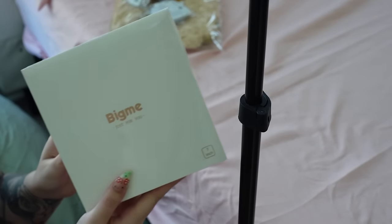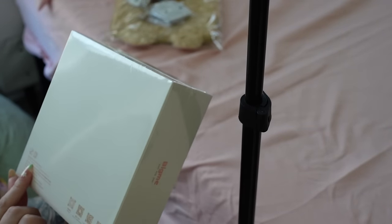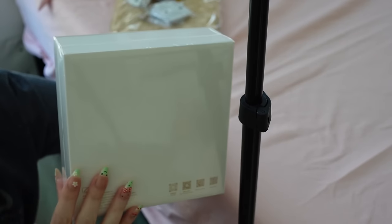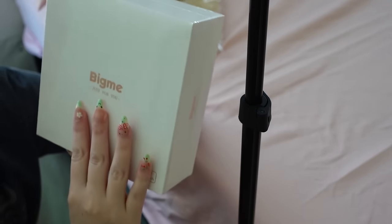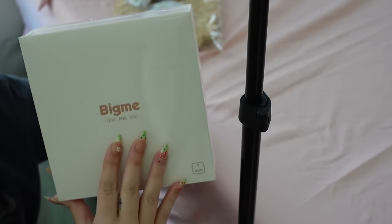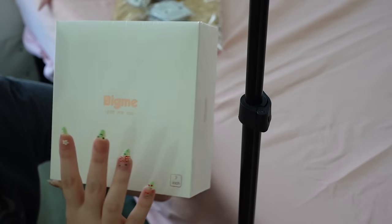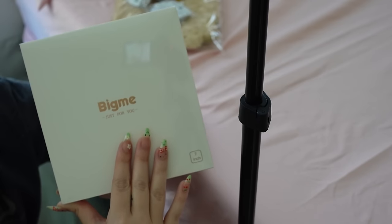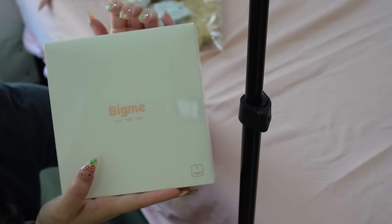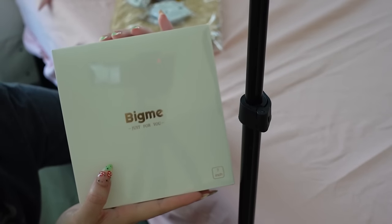Here it is. So this is the BigMe 7-inch colored e-reader. It is mostly in Chinese letters. I know that this brand is more popular over in China and they're trying to advertise more over here in the western area. That is why I also wanted to review this — to see if it's good for people in the United States when it comes to translations, because sometimes when you get technology from overseas the user interface can be a little odd. BigMe did send me this for free but they're not paying me to review it. They are allowing me to have my own opinions.